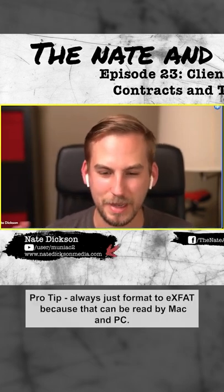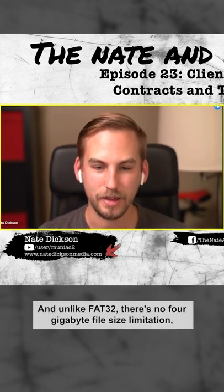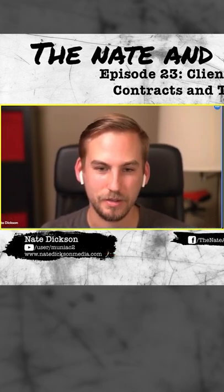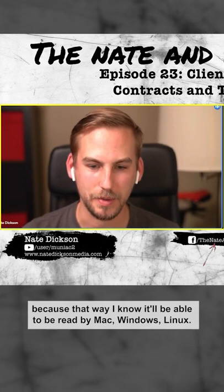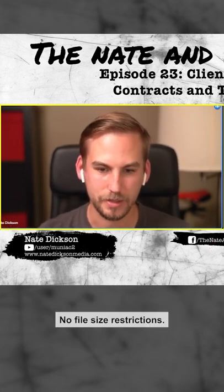Pro tip: always format to exFAT because that can be read by Mac and PC. And unlike FAT32, there's no four gigabyte file size limitation, so you can have files any size. That's why I always format my USBs too, because that way I know it'll be able to read on Mac, Windows, Linux — no file size restrictions.